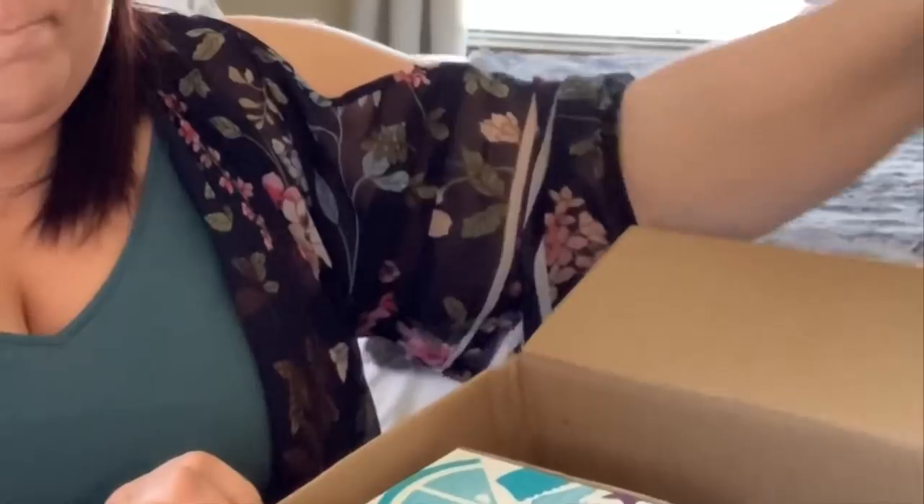And guys, you wouldn't believe it. These guys work super fast to get these boxes packed and it is amazing to watch. I got to try it out myself. I wasn't that quick at it. But I will say that now I know the reason for all of the paper.